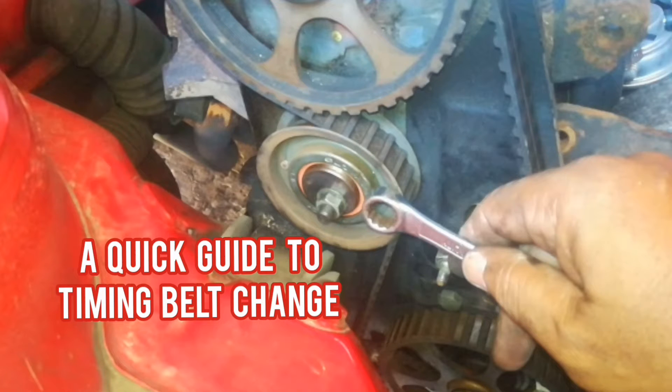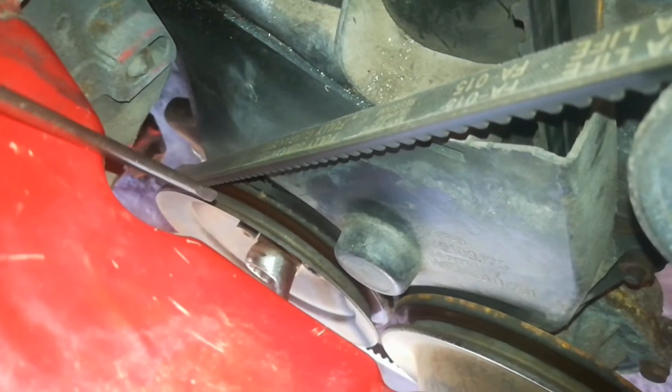Hi guys, this is the quick guide on how to remove and replace the cam belt on your Mach 1.